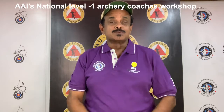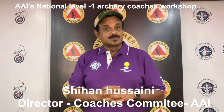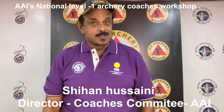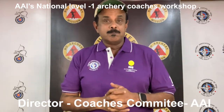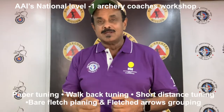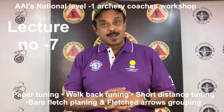Namaste, Namaskar. Welcome to National Level 1 Archery Coaches Workshop, training, examination and certification organized by the Archery Association of India, AAI Coaches Committee and supported by OJQ Olympic Gold Quest — the most exclusive, expansive, detailed hands-on training, assessment and certification program in India.